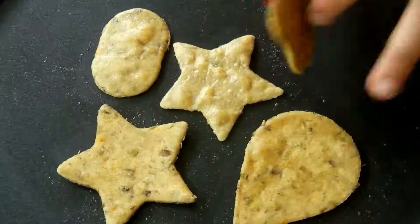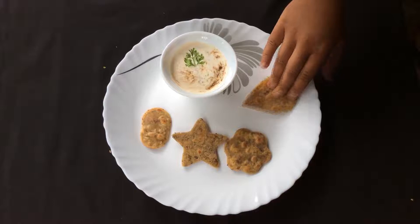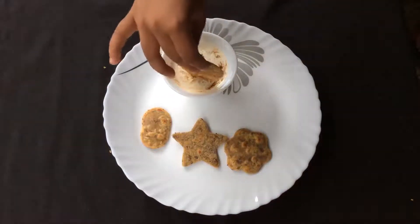Fry the parathas with a little bit of oil on both sides, and then serve them with raita or curd, or just like that by themselves without anything else. This recipe turns a full meal into non-messy finger food so children can just pick it up and eat it on the go.